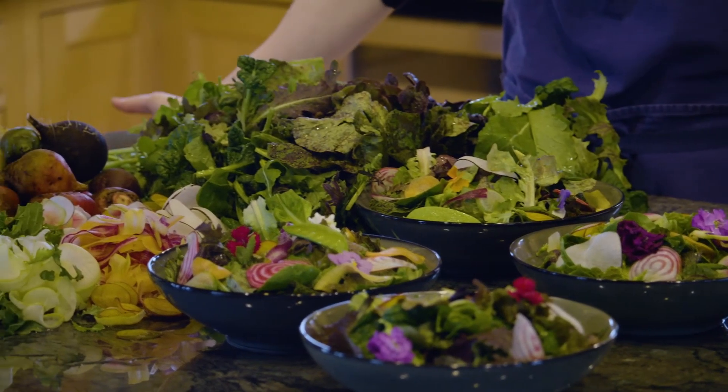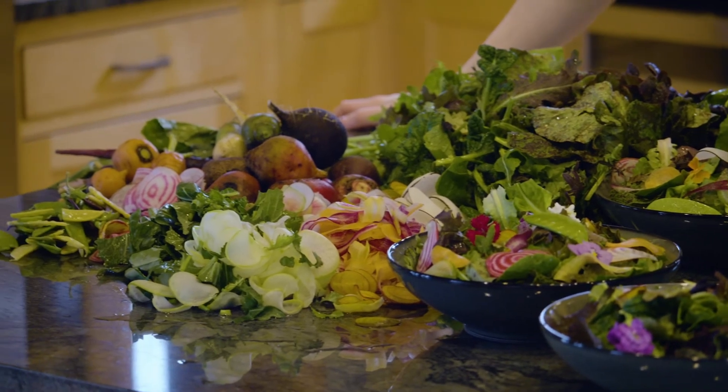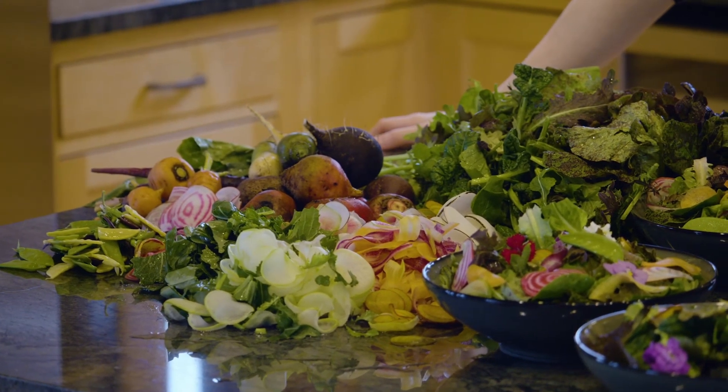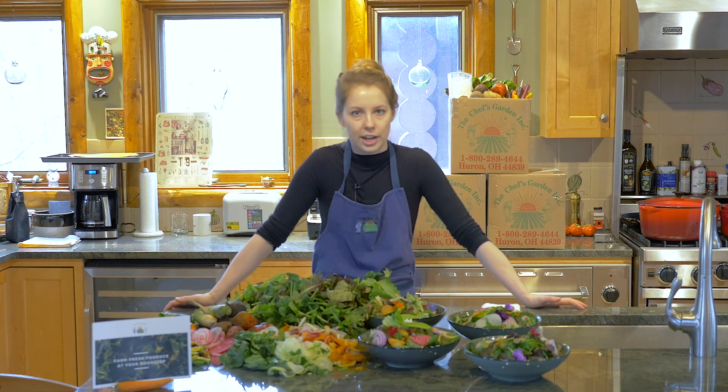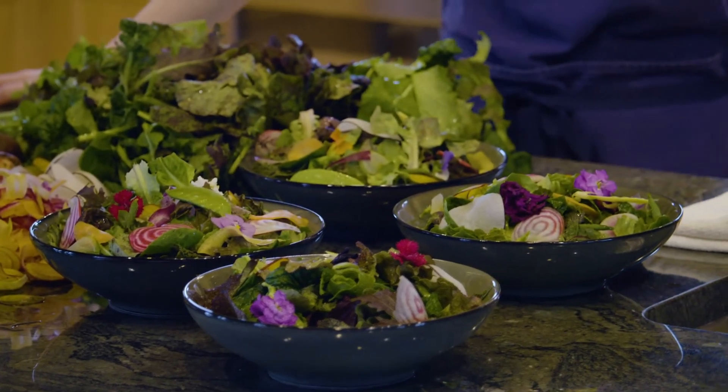You can use your favorite store-bought dressing, or you can make your own. You probably have some beets in your vegetable box — we'll often juice our beets and use the juice in a homemade vinaigrette. Feel free to do something like that. Get creative with it, have fun.